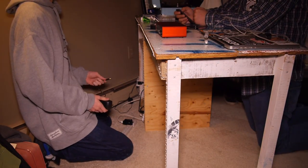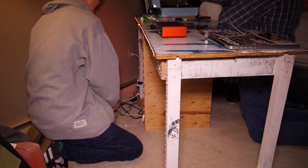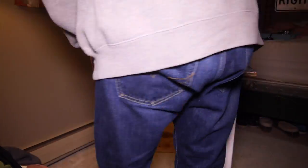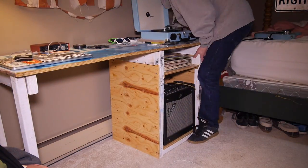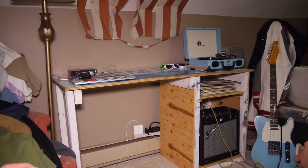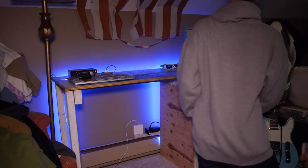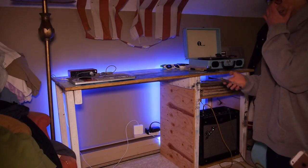I attached the power adapter and plugged the strip in — and light! I moved my desk back into place and figured out all the wiring. As you can see, the receiver is very picky and will only pick up the remote signal if it is pointed directly at it.